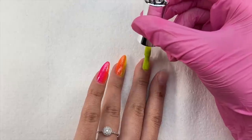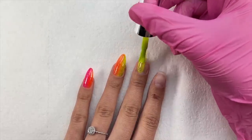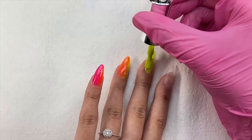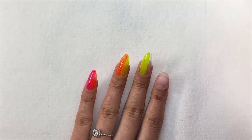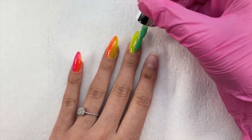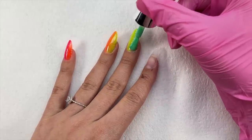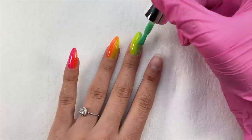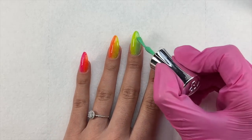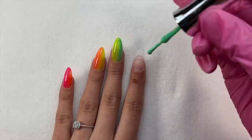I did one coat on all nails, then decided to do a second coat to really let these colors shine and look as good as possible — though one coat did look fine on its own. For the second coat I repeated the same vertical ombre process. The first coat footage is in real time; the second coat is sped up since it's the same process.